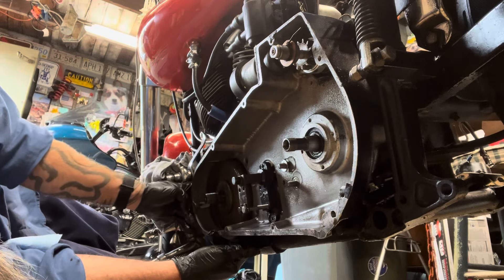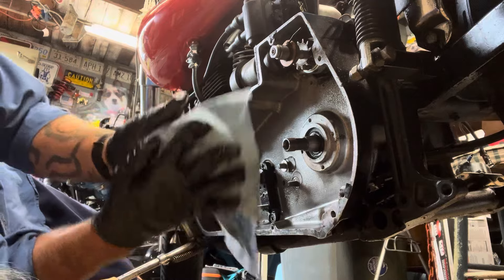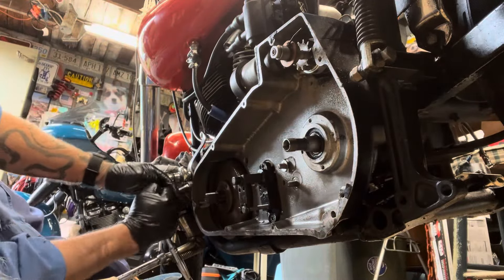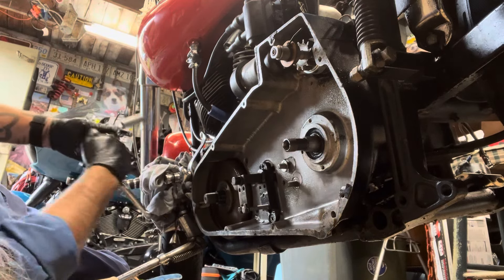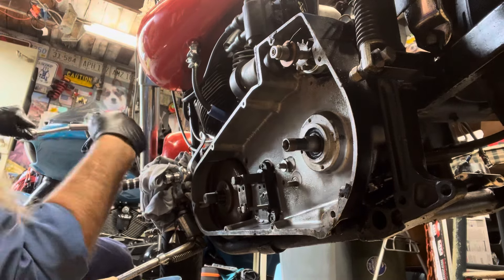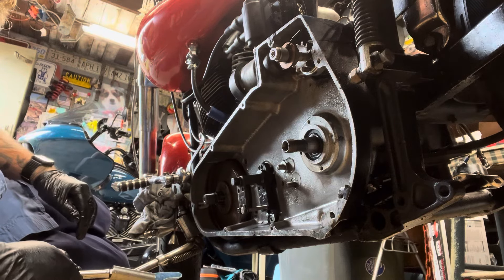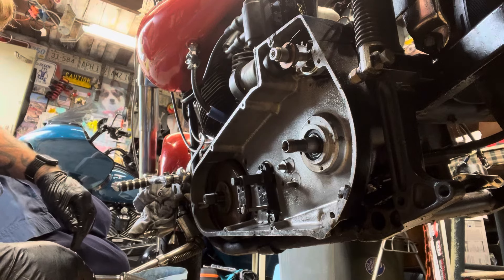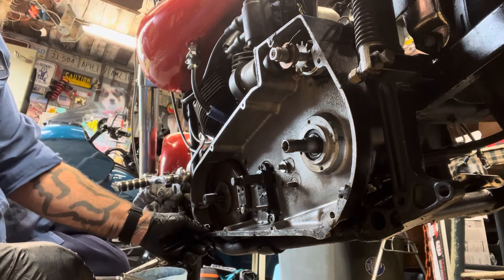I don't know if the shifter lever is in the way of that or not. Dang it, I might need to take that out — I had a feeling I was supposed to. I've just been trying not to take the whole bike apart, but pretty soon the bike's going to be all in pieces. Might have a basket case for sale — you never know.